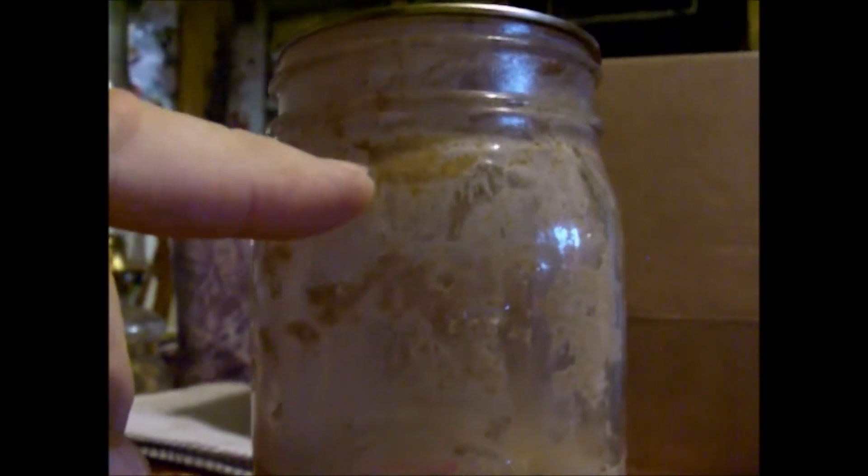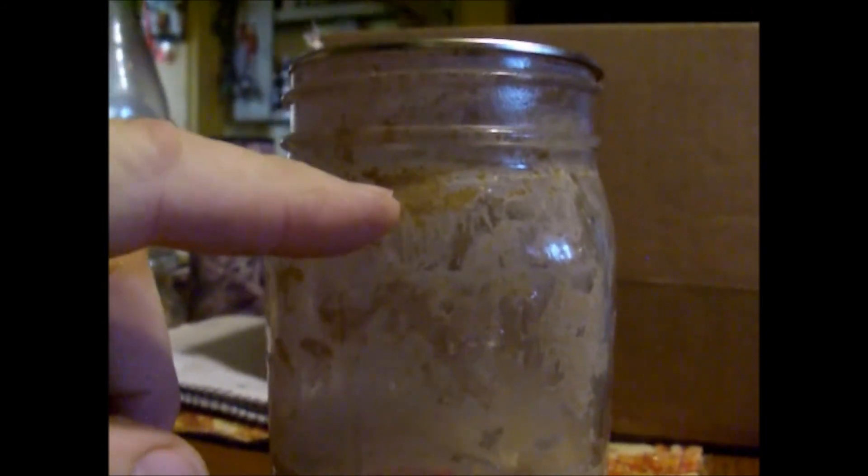Good morning. Here it is morning — it's been about 20 hours since we fed this starter. It has gone from here, up, and by last night it was clear up to about in there somewhere. And now it's shrunk back down like it should. The next thing — look at it — it's still a good active starter. You can tell by the bubbles in it.